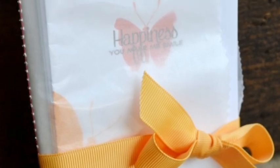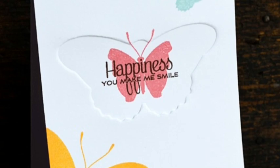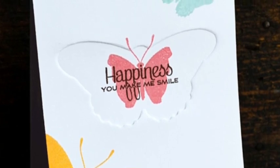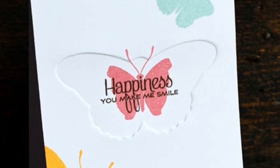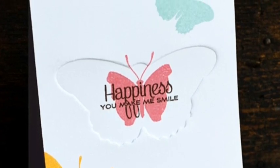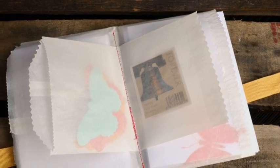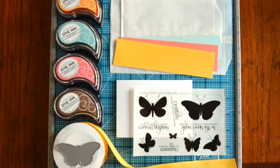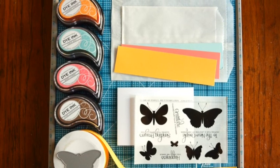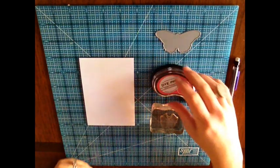Hi everyone, this is Jess Witte and I'm here to show you my wrapped card set for today's stamp affair. This is an embossed card using a special technique with the reverse side of the die, which I'll show you in a minute. I wrapped my cards and envelopes in a set of two glassine bags along with some envelope seals and stamps. Here are the supplies, and the supply list is also at the end.